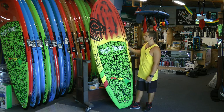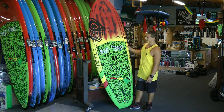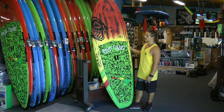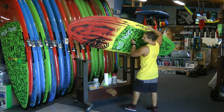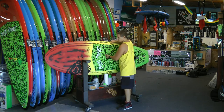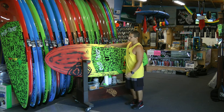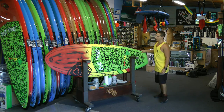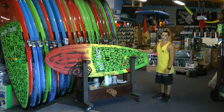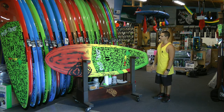This is the 8-0 model. We make it in a 7-6, an 8-0, an 8-6, and an 8-11. Just to go over some of the features of the board, as you can see it's got a pretty short, fat, straight outline, pretty parallel rails, which gives it nice maneuverability but keeping it fairly stable also.